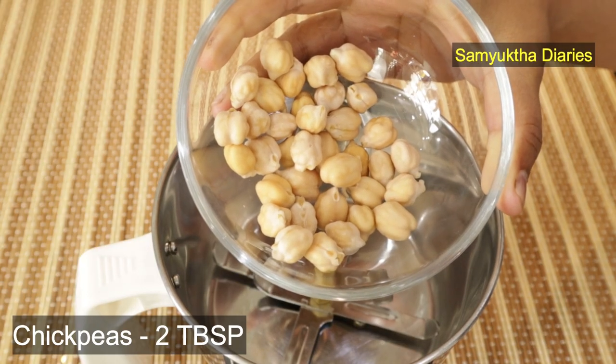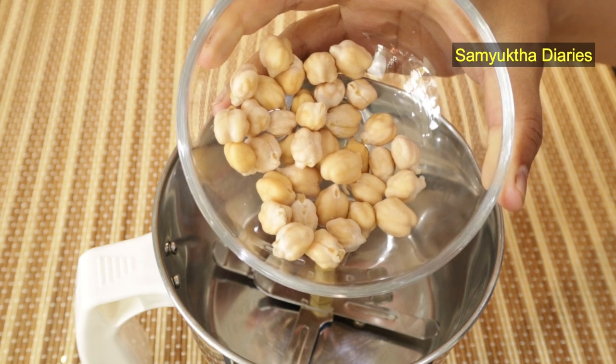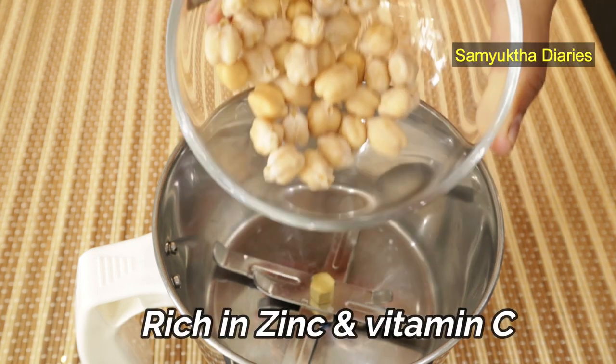I've got two tablespoons of soaked chickpeas here — I've soaked them overnight. Chickpeas are great for collagen synthesis because they are rich in zinc and vitamin C.